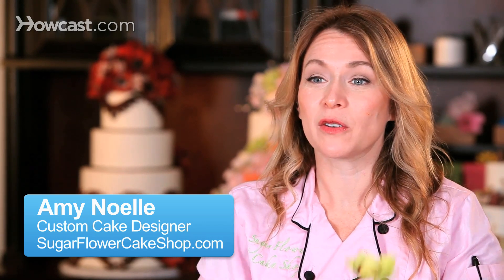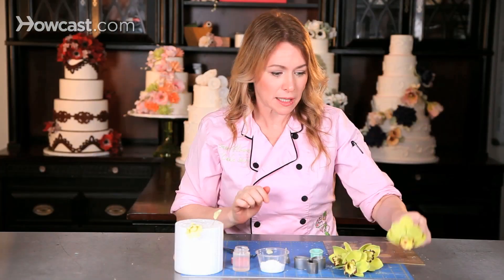There are lots of varieties of orchids, however cymbidium orchids are my favorite and I'd like to show you how to create them in sugar. It starts with the center column and let's begin there.